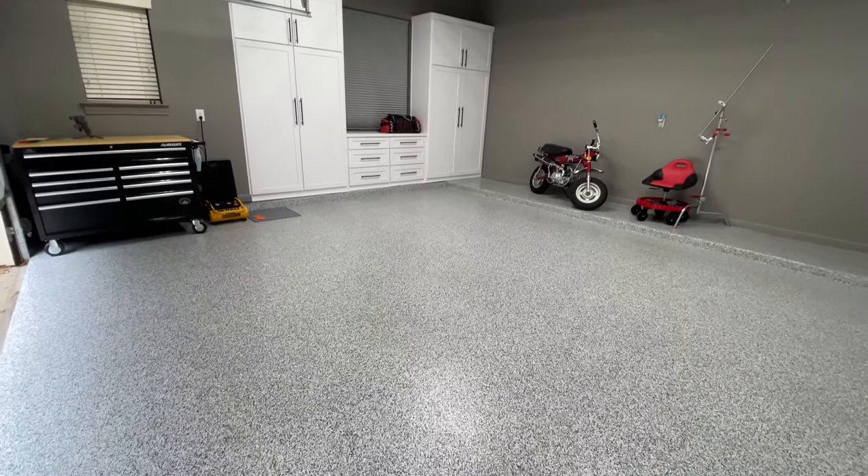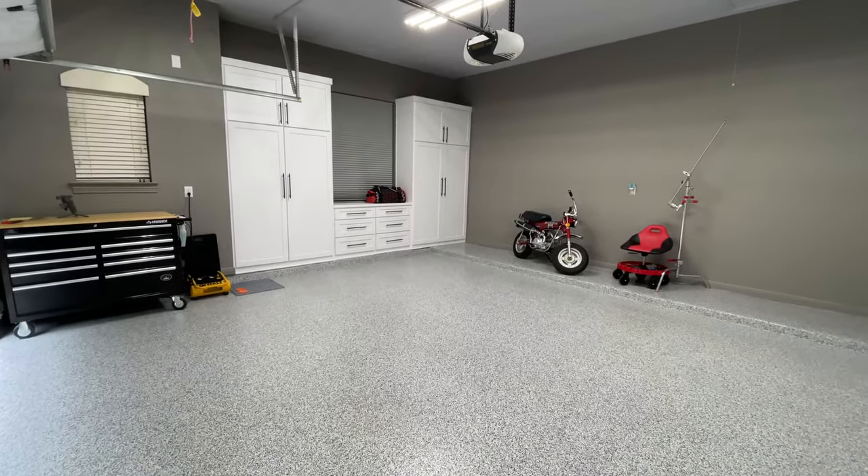Many of you have asked about my recent garage makeover renovation. That's coming up right now.